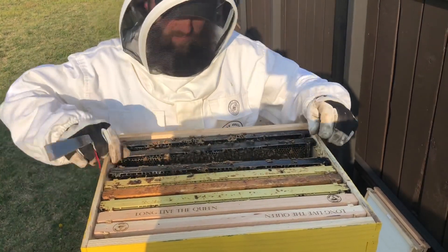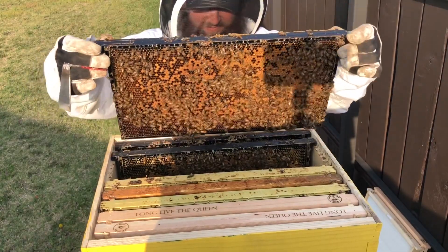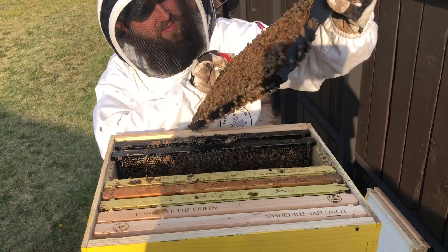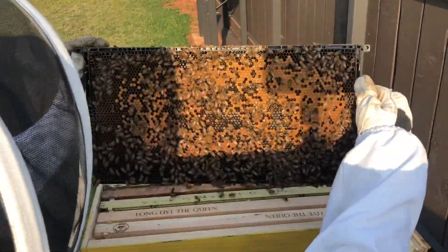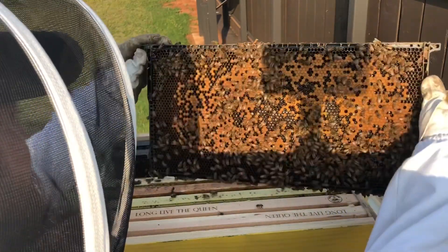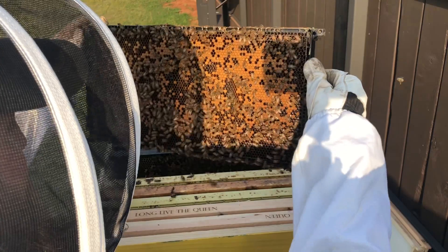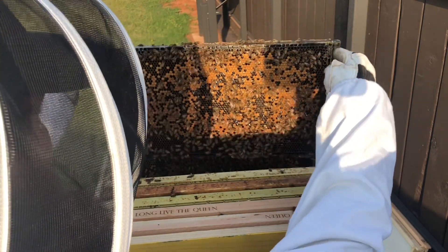This one doesn't look too bad — that's our second fairly healthy frame. More of the same; she's got a decent laying pattern, nothing spectacular but it looks pretty good. The open cells in the center actually have eggs in them already, so they're doing pretty well. That's the third frame with some amount of capped brood — that's the fifth frame total.